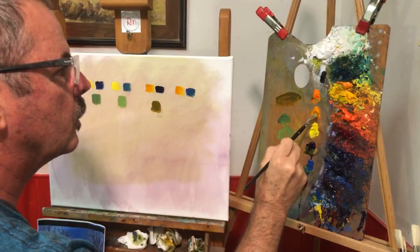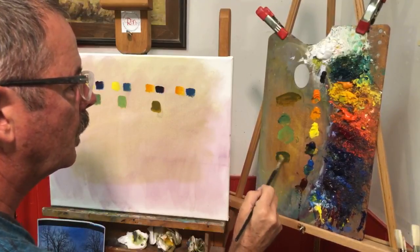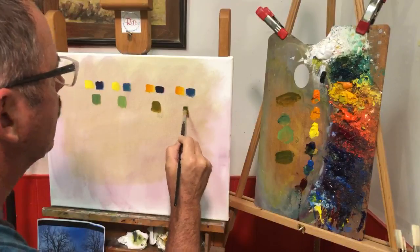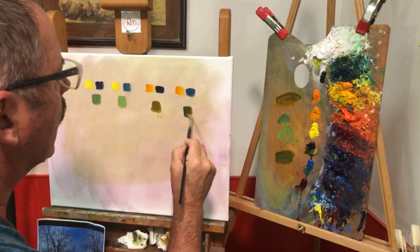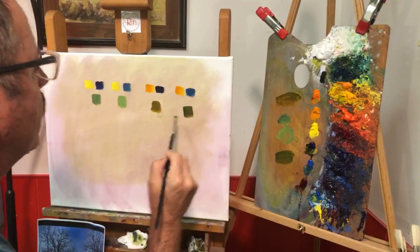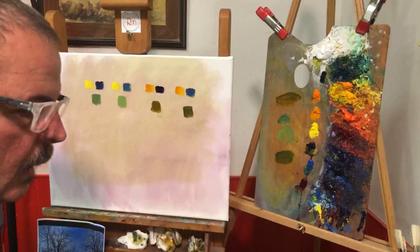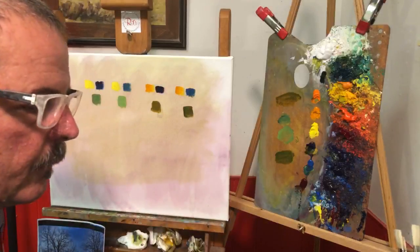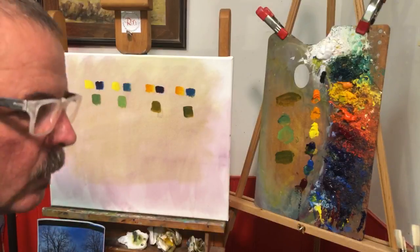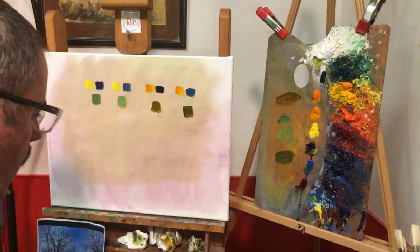Then I do the same with cerulean — I get some Indian yellow down here, mix it with some cerulean, and that gives us another warm green that actually has a lot of sky color in it — definitely not as warm as the ultramarine version. On my palette I basically have a warm and cool of each color, and that's kind of the strategy I use.